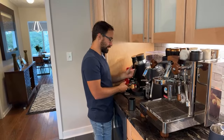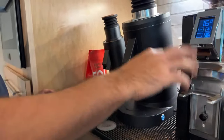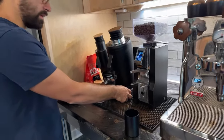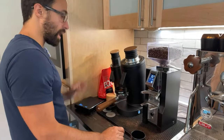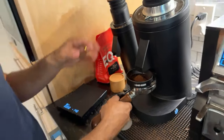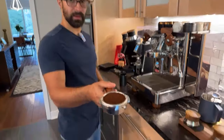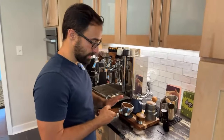Let me go ahead and pop this in there. It does kind of work — as you can see, it slid this out a little bit, so it will work on this. It works really great for the Libra, and I've also used it on the Sette. I probably have mentioned this before, but I do love this grinder. The DF83 is great. It grinds super fast and produces super consistent grinds.